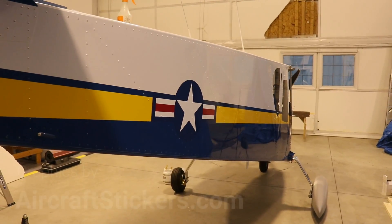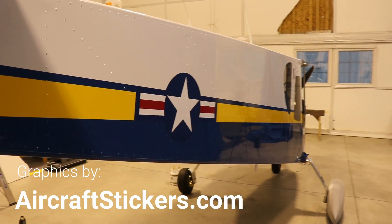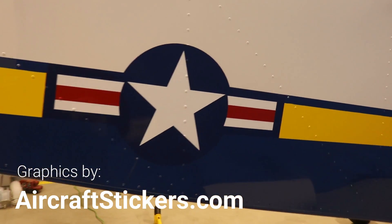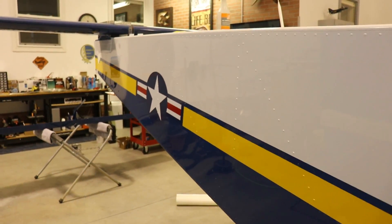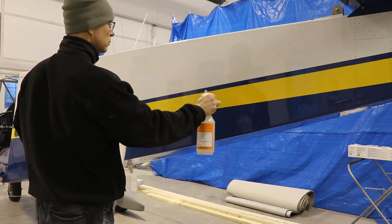If you need some decals or N-numbers or anything made for your airplane, contact me through aircraftstickers.com — I made these myself. This is the right side of the airplane, and now I'll show you how I did it on the left side.